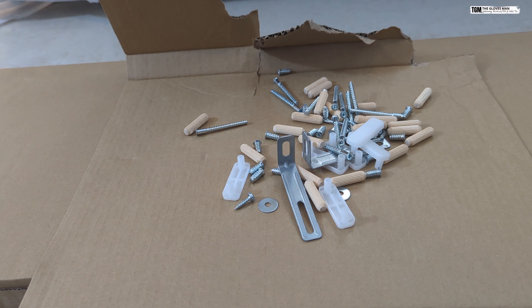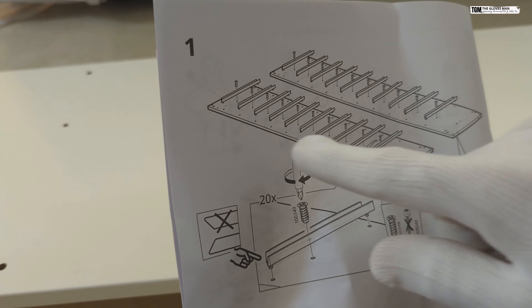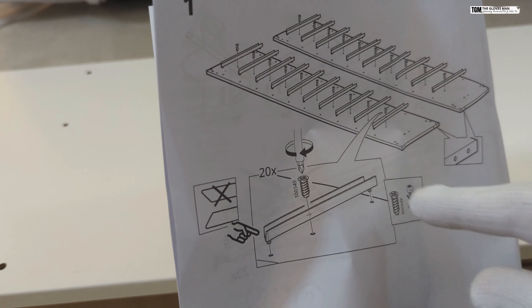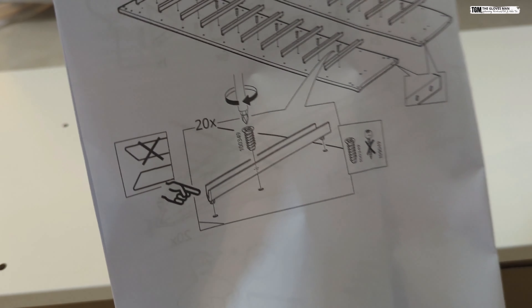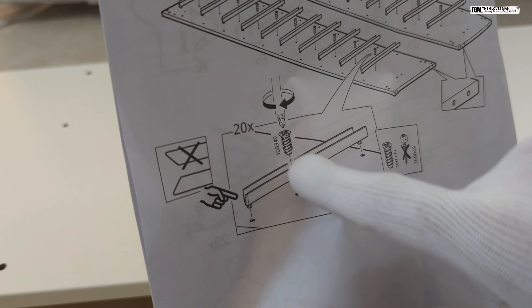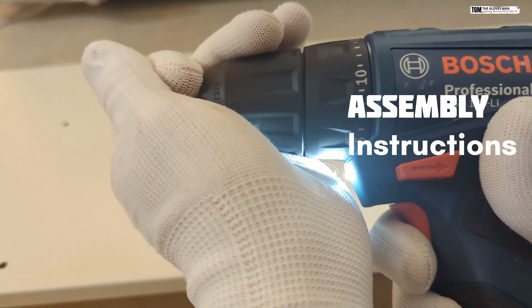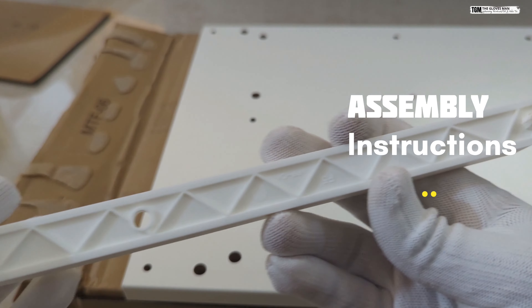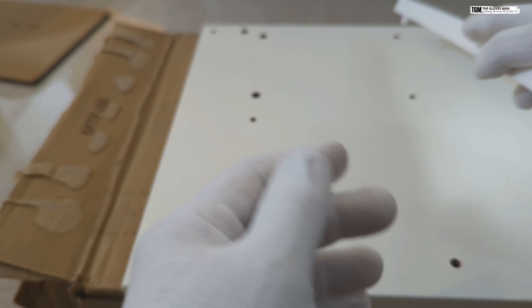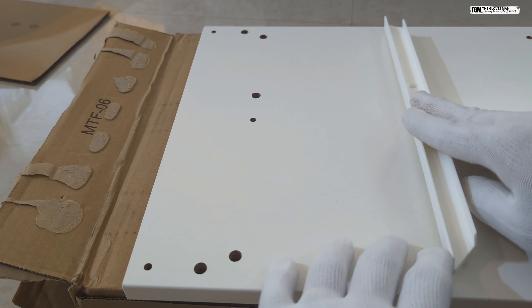As per the manual, the first step is to get these brackets installed, and for that we're going to use the smaller screws, which are 20 in number. I'm also going to use my screwdriver, which will make the process a bit easy. This bracket has two notches on both sides and a hole in the center, so you'll basically have to match it with the holes on the frame.